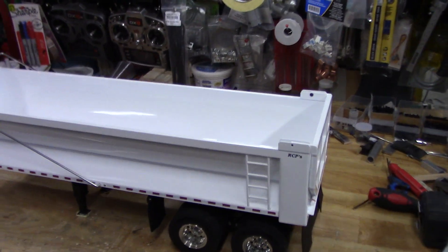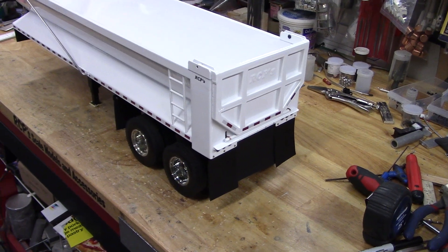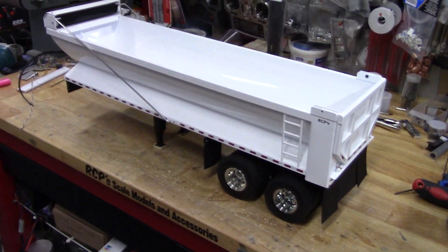I finished up this trailer this morning. Pretty much a standard tandem axle half round, as you can see, with the tarp added.